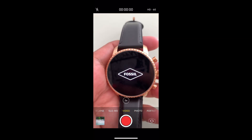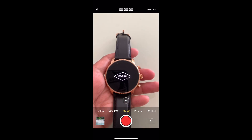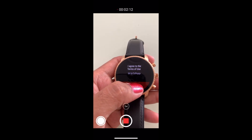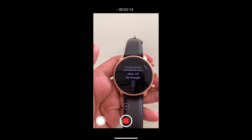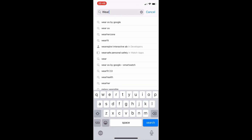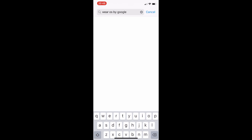Now let's turn this smartwatch on and connect it to our phone. When you turn it on, it gives you instructions to follow. It will ask you to download Wear OS by Google from your app store.